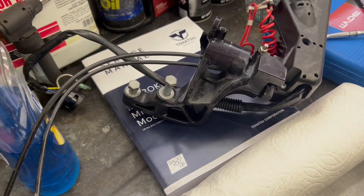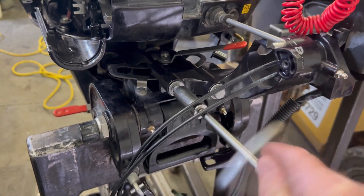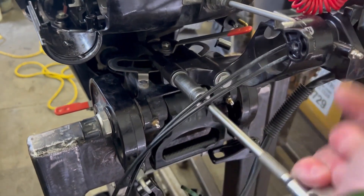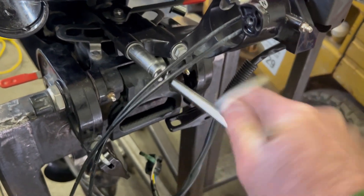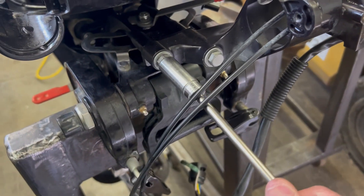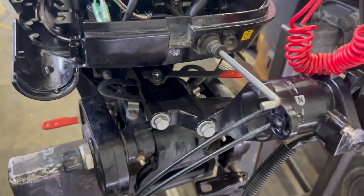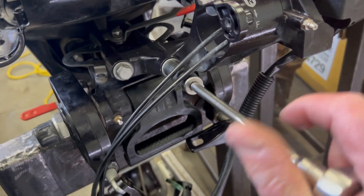The first step is to connect the two 14 millimeter bolts back onto the main engine. If you're using a quarter inch ratchet you can get them pretty tight; if you're using a bigger ratchet, you want them tight and firm.